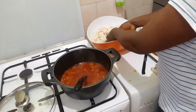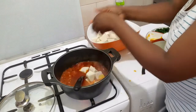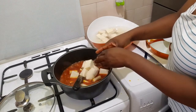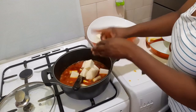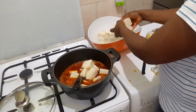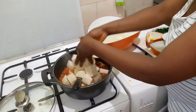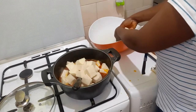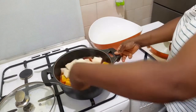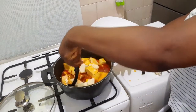I'll be adding the yam right now. The reason I'm not wasting time is that I've already boiled the tomatoes and the red pepper behind the camera. So you don't have to waste more time cooking this — it will make everything go faster. See the color!